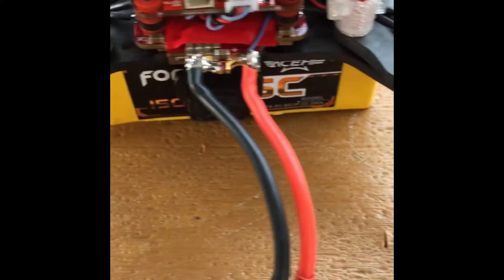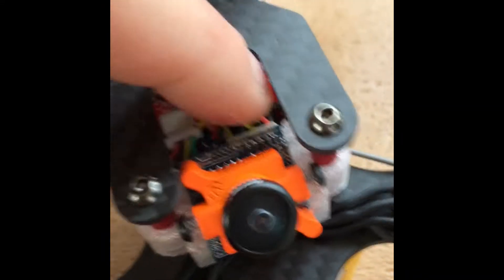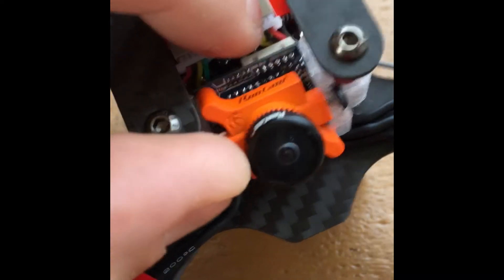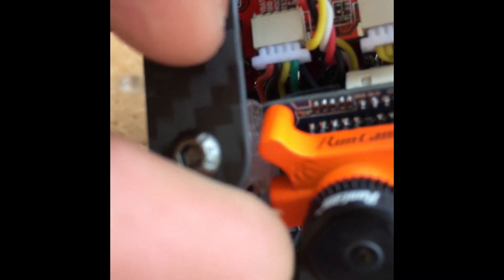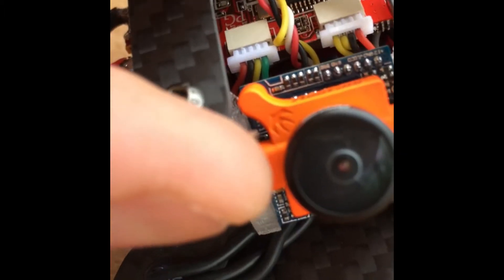Let me run you through the board really quick. Right here you got your camera connection — that's your actual camera in, camera settings, video in, and ground. Then you got your VTX right here: TX3 which is gonna be your smart audio, VTX out, ground, and VBAT which is what's gonna power your high-voltage VTX.